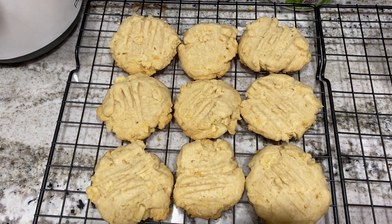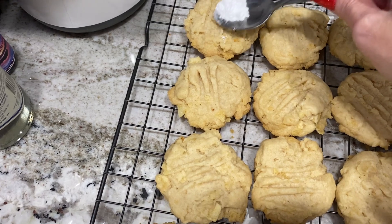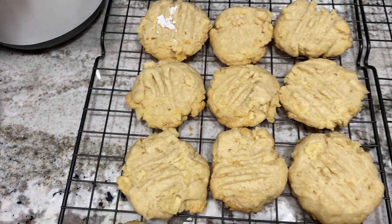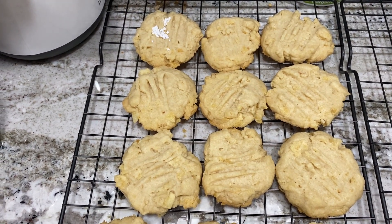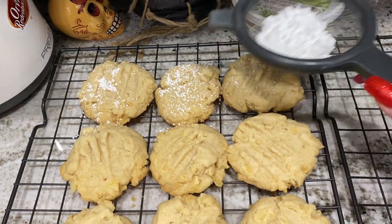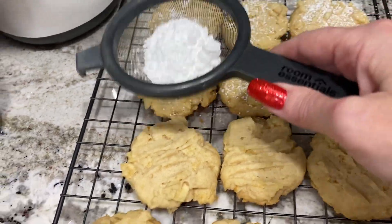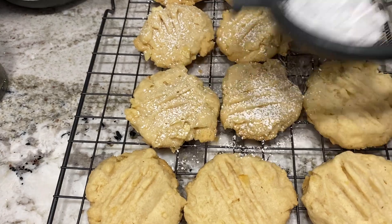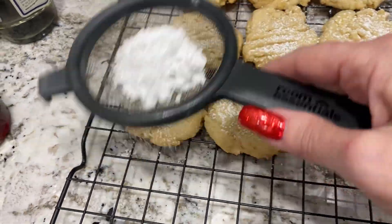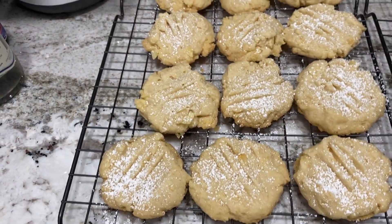The first batch is cooling on the cooling rack. It says to lightly sprinkle with powdered sugar — I need to find a shaker for that. I'm going to let them cool a little more before doing a taste test, but they're looking pretty good.